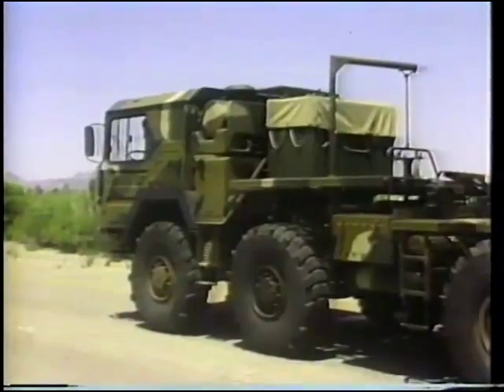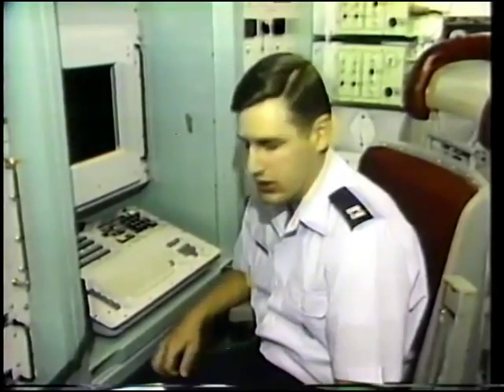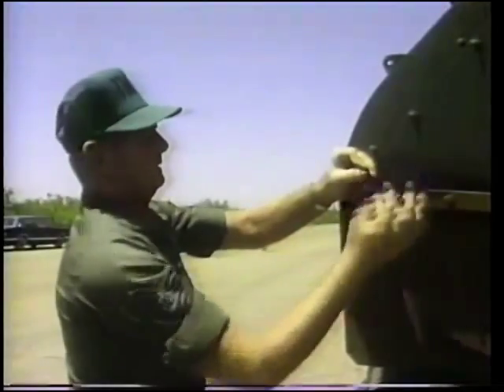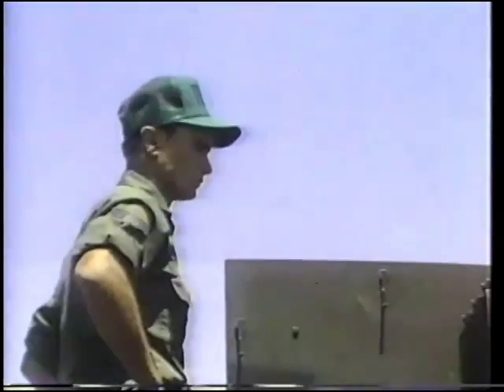All right, we can start at step one, please, of the launch checklist. Receive the emergency action message and copy it. Okay, Mars, you ready? Carrier breakers are on. Check. 1666 is on. Check. Tell status, select data switch lights pressed. Engagement authorized switch light pressed. Check.